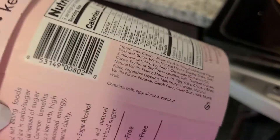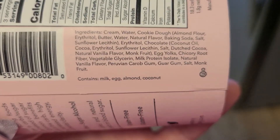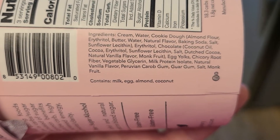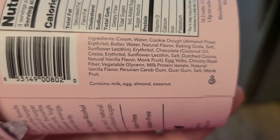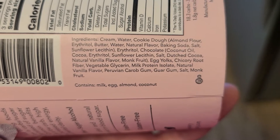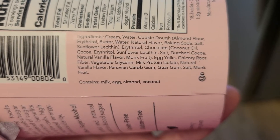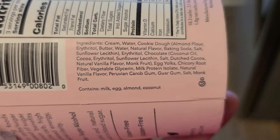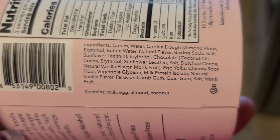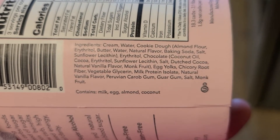We can go over the ingredients right here. We've got cream, which right off the bat we already know is not good. Water, cookie dough, erythritol — which is a type of alcohol for sweetening. You've got butter, water, natural flavor — which is again bad. Baking soda, not good. The rest of it is not too bad. You've got natural and vanilla flavor — it's okay. Egg yolks are not pasteurized, so that's good. Vegetable glycerin — not that good. Natural vanilla flavor again, Peruvian carob gum, guar gum, salt, and monk fruit.